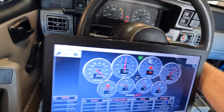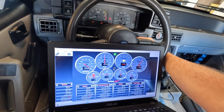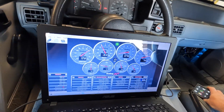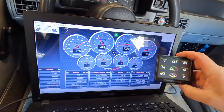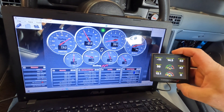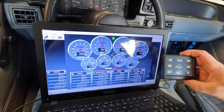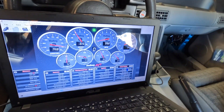Alright, start it up. We're running. Yeah, no issues at all. Sweet, alright.